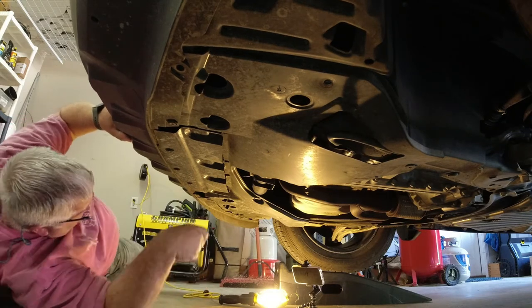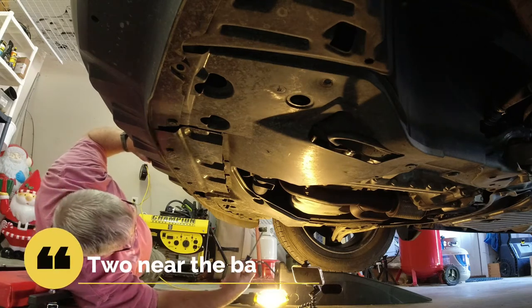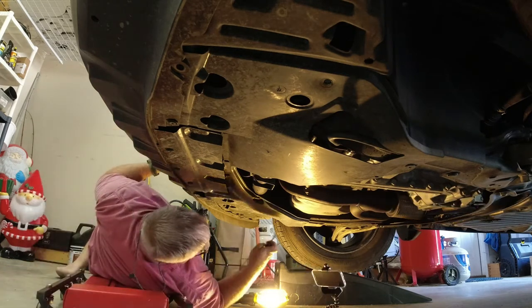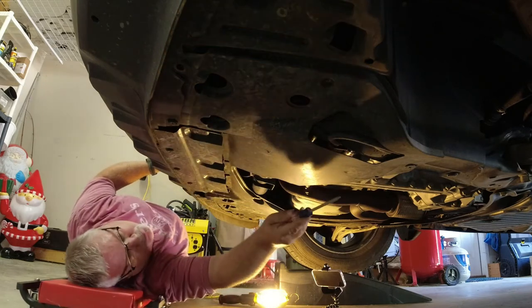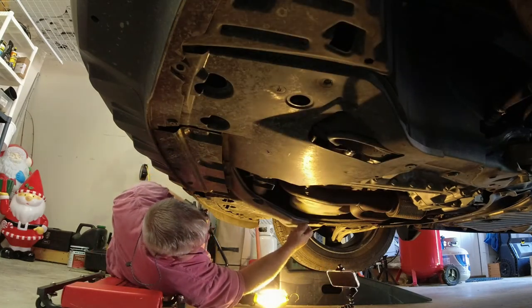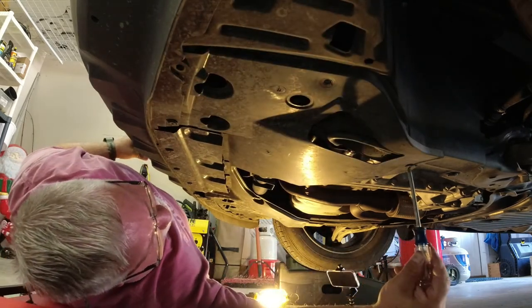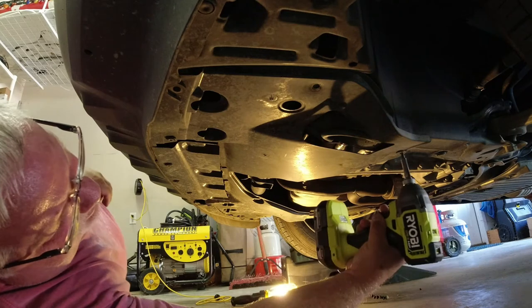Now we're going to move on to the Phillips screws. There are only several of these — looks like two: one right here in the back and one way over in the back. On this one I had one stuck, so I actually had to use an impact wrench to get it loose. You can use power tools but be careful when putting this stuff back in.